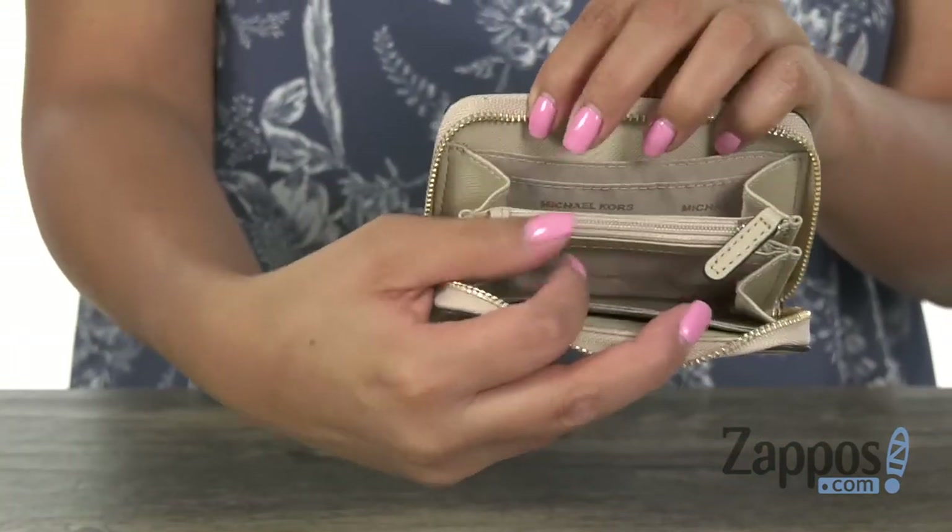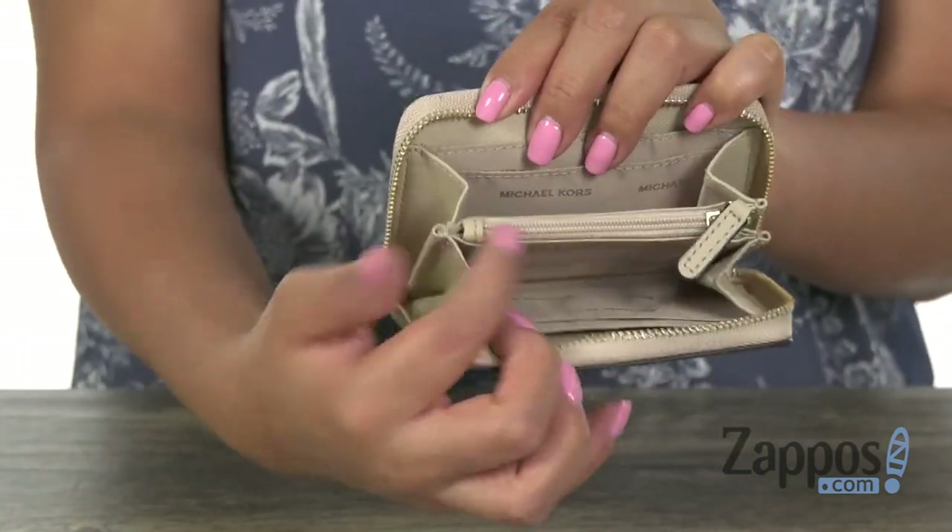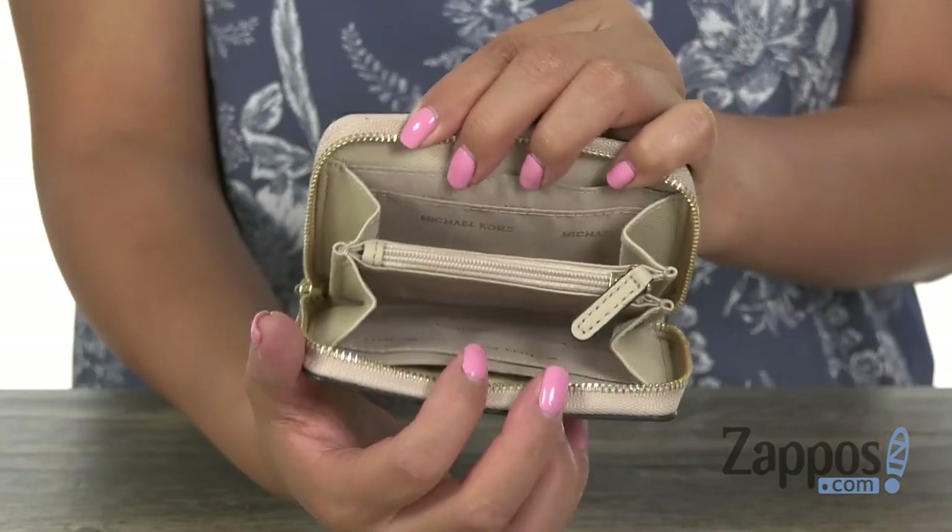We have a center zip pocket that's great for housing all of your change. Stay organized with this wonderful coin card case from Michael Kors.